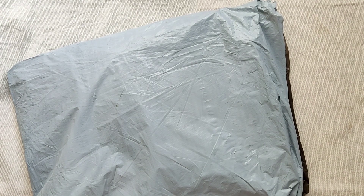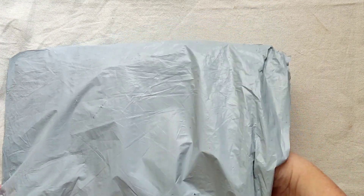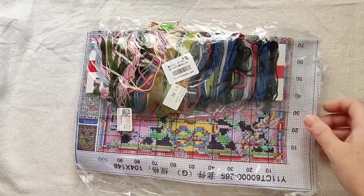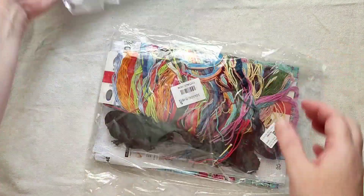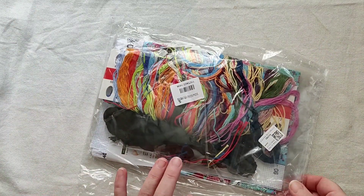Hey everyone, welcome back to my channel. I've got another unboxing for you today. I'm going to try and do as much as I can minimally with the bags because they are noisy. I've got two cross stitches.